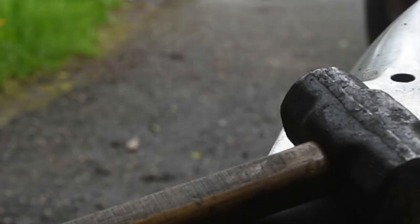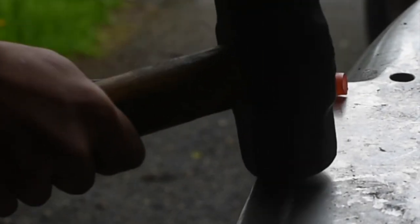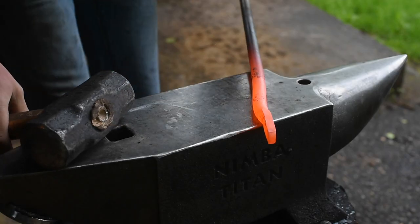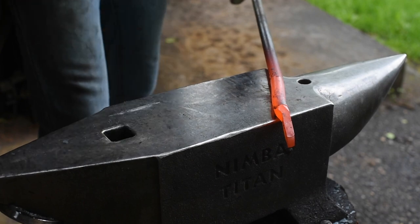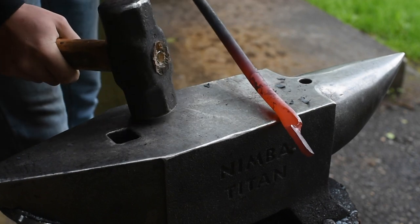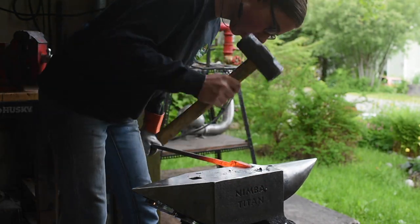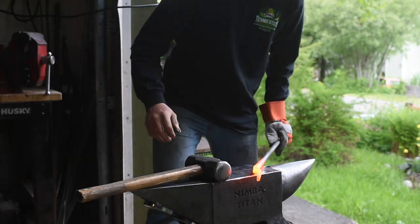All right, let's light the forge. I'm going to stick maybe an inch or something over the edge of the anvil and just make a set down. Now I'm going to come over here at an angle, then make another set down right out there.